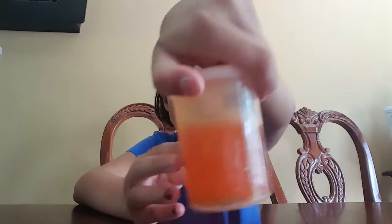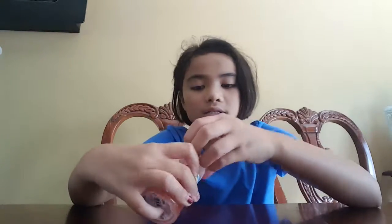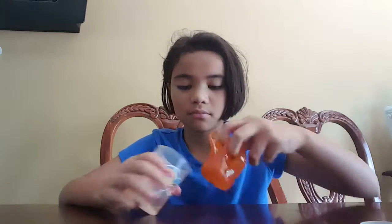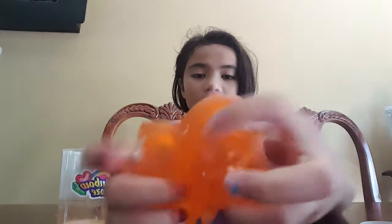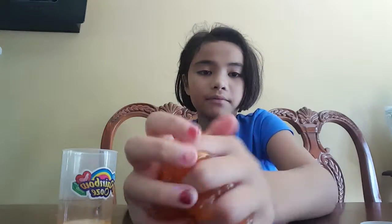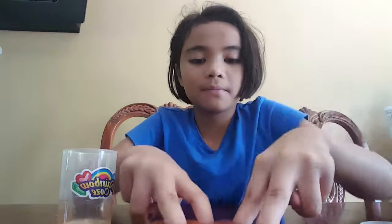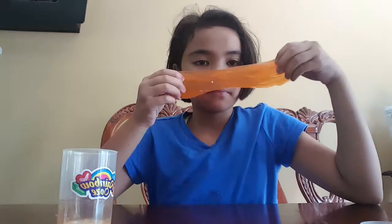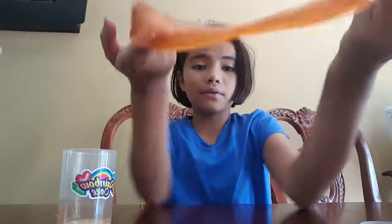Our next one is this — it's store-bought and it's called 'All Mine.' This one is hard; it's stretchy but it can also tear. It's pokeable and has a lot of glitter.